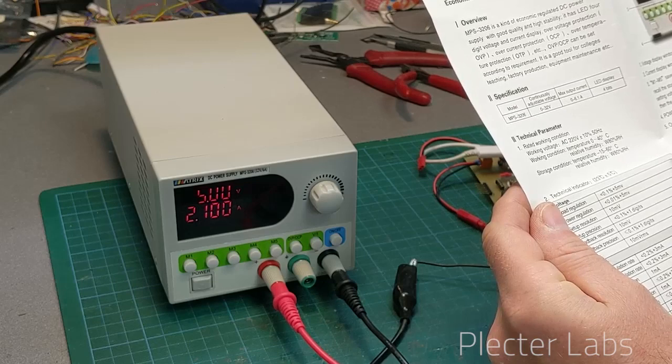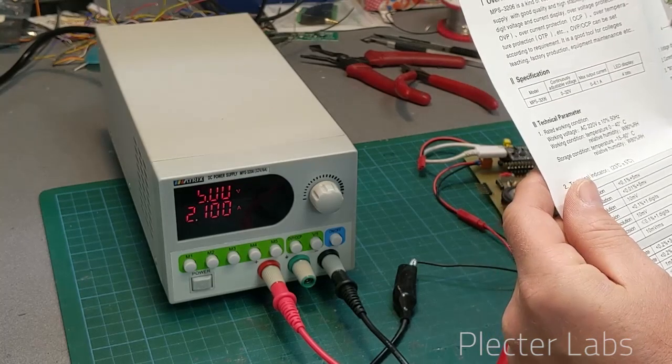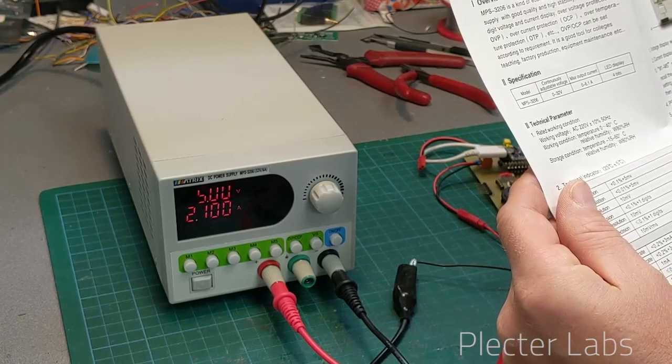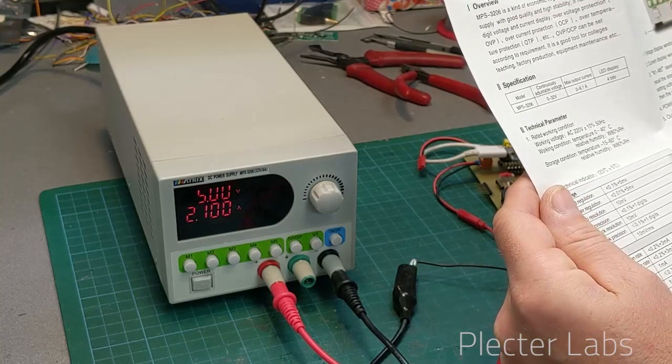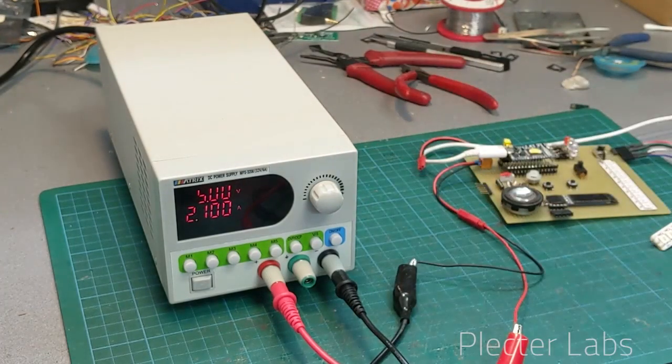The load regulation is 0.1% and 5 millivolts, so this is actually very good. This is designed to be an instrumentation-grade power supply, so I'm going to demonstrate that unit on a CFX setup with some LED strip hooked to it.